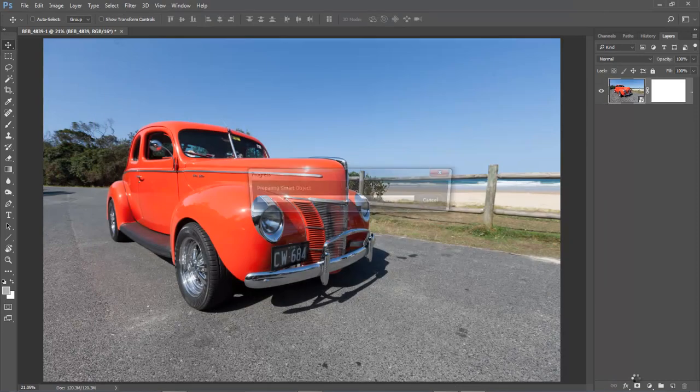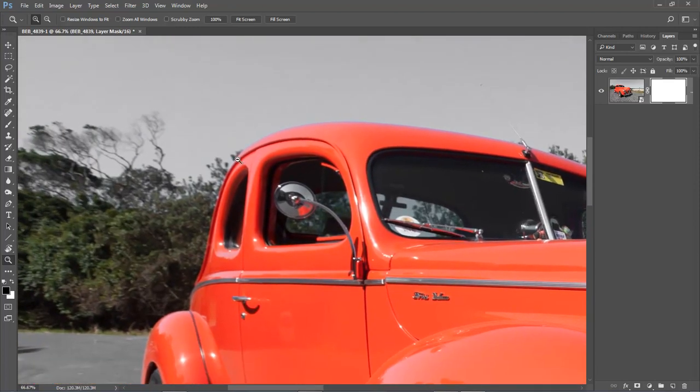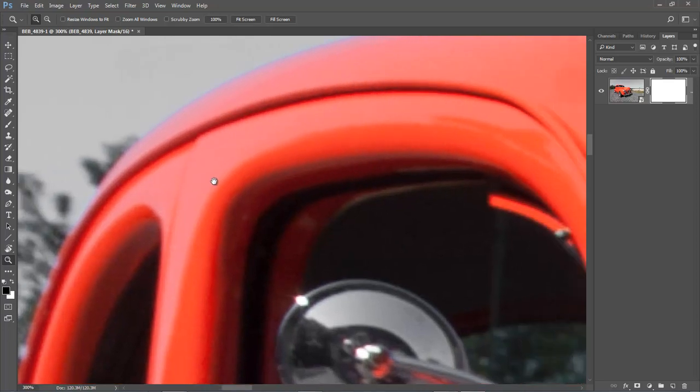That's another option that having a smart object gives us the freedom to do. Back to the cutout — let me re-select my mask. The technique we're going to use here is firstly to enlarge the car to at least 300%. I'll pick up my zoom tool and click a few times, using the space bar to click and drag. You can see I'm up to 400% — maybe a little too much, but there may be times when you need slightly less or slightly more enlargement.